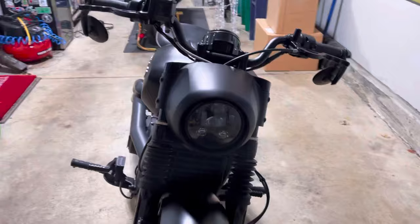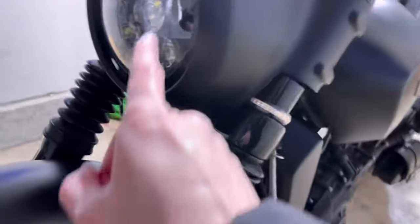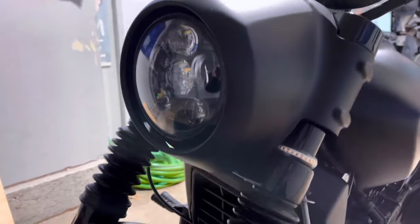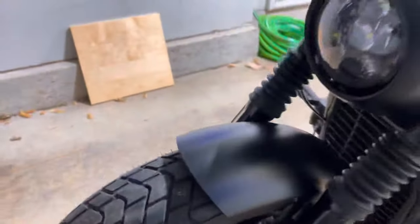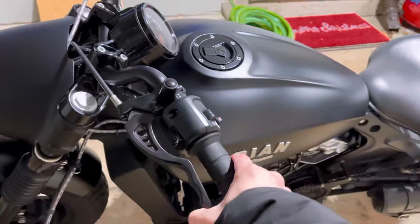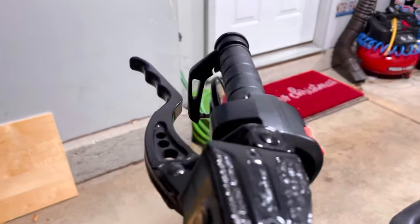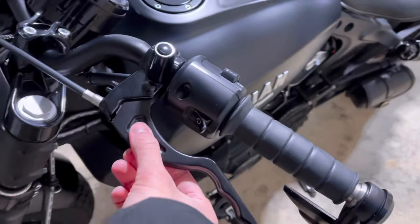Starting from the front: the Eagle LED headlight, Biker's Choice fork boots. Still running the stock front tire and stock wheel. Joker Machine clutch lever and brake lever — looks super nice, especially with the machining out in the center.